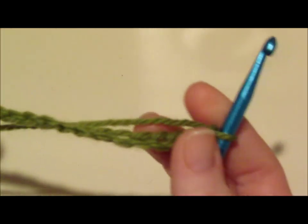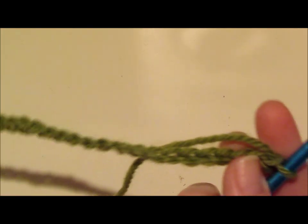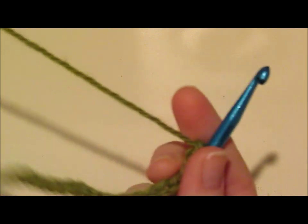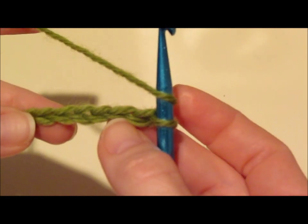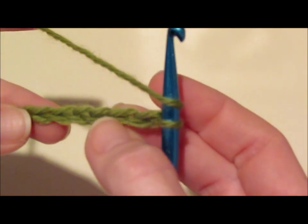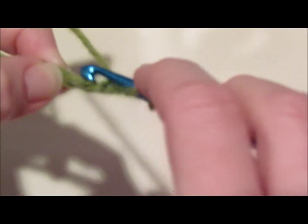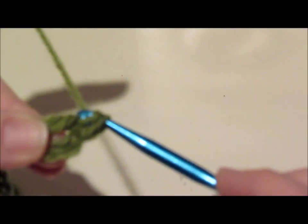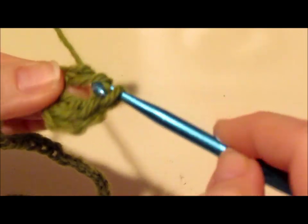This is where the fun begins. The first thing we're going to do is make a complete row, working into the 4th chain from the hook and every stitch to the end — we're going to work double crochet. So we're going to yarn over, insert our hook into the 4th chain stitch away from the hook — 1, 2, 3, 4 — go in there and pick up that top loop, yarn over and pull through, yarn over and pull through 2 loops, yarn over and pull through the next 2.